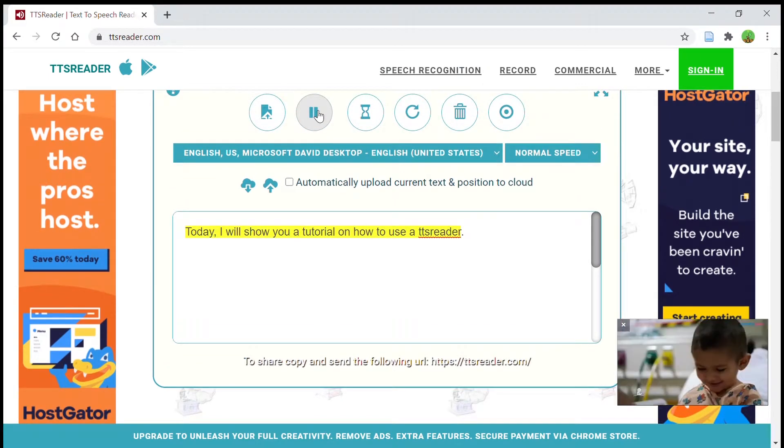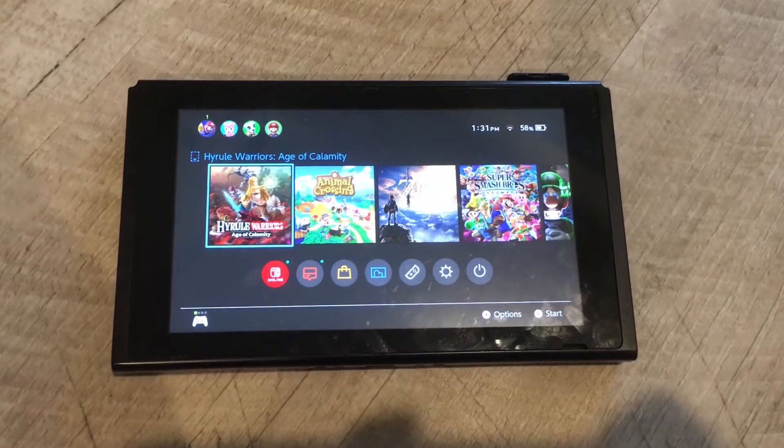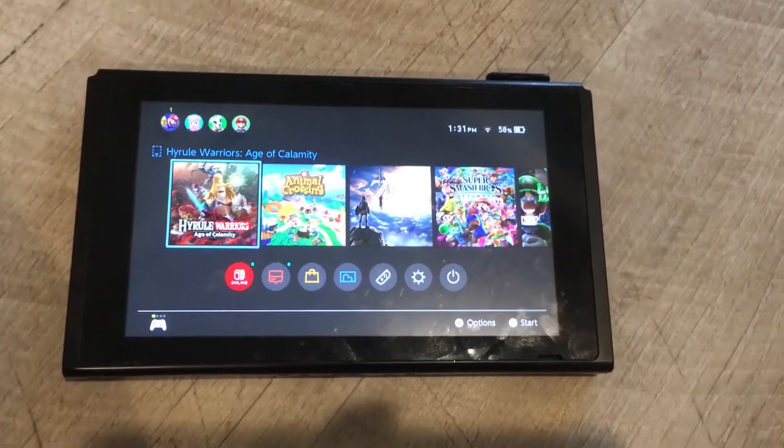Today, I will show you a tutorial on how to use a TDS reader. Actually, I will show you how to play Switch games on an Xbox and PlayStation.